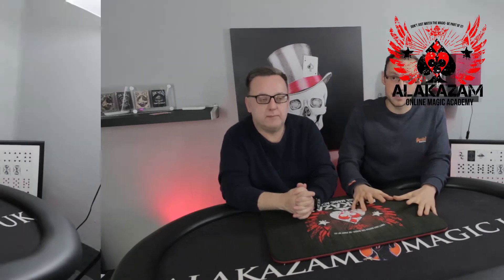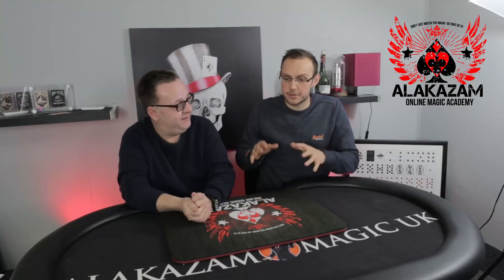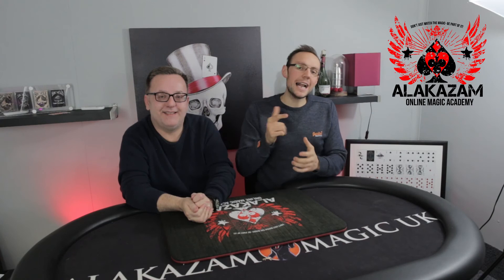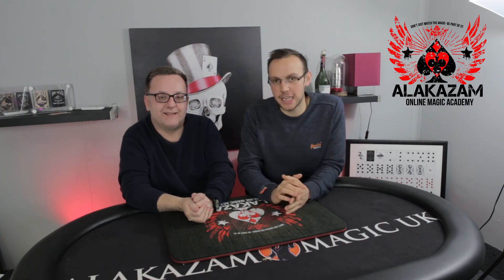If you want more information about exactly what you're going to learn — the syllabus is huge — head over to alakazam.co.uk and check out the Alakazam Online Academy section. I truly believe it's the best format to learn, and the Zero to Hero is the best course to start your card magic with. So guys, join us — head over to alakazam.co.uk and purchase your ticket for the Zero to Hero course.